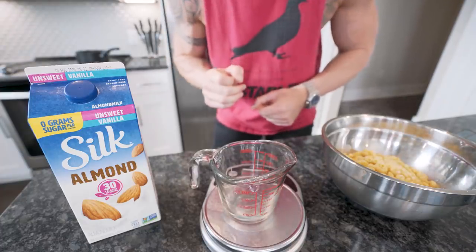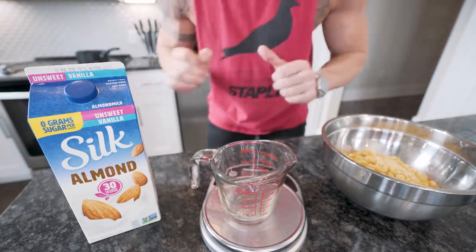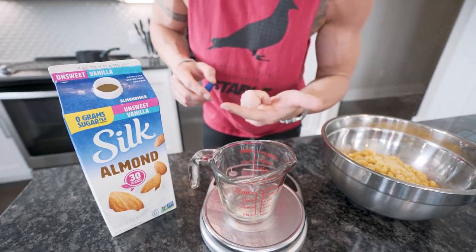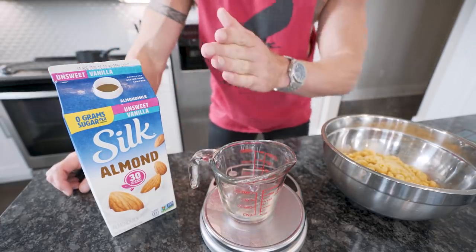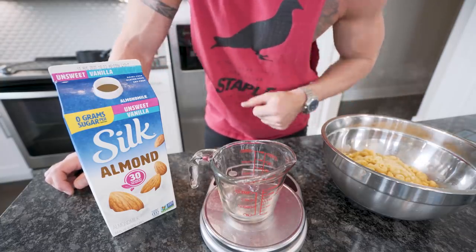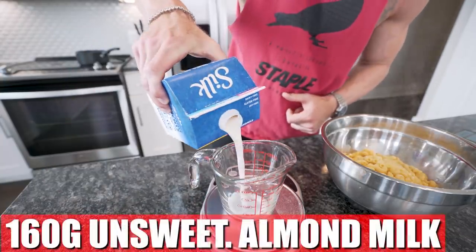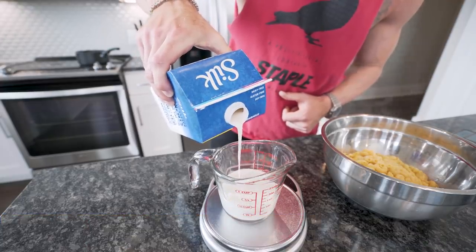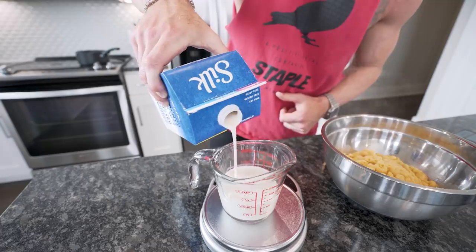Now the next part, also super simple, just requires a few different ingredients. We need to make an anabolic cheese sauce, which means it's loaded with protein. Measure out 160 grams of unsweetened almond milk — going to make this sauce really creamy. And once you see what we're doing with it, you're going to be amazed.